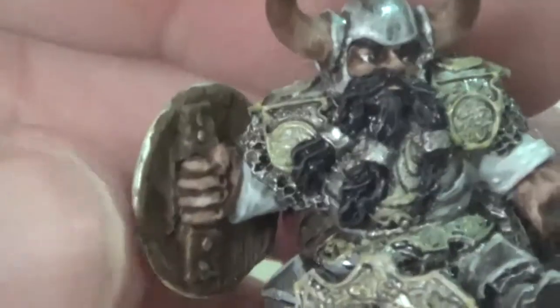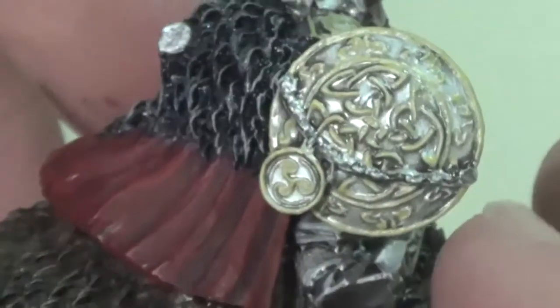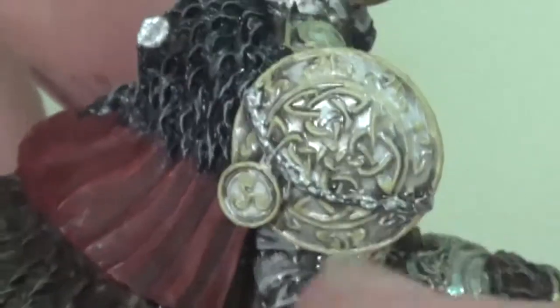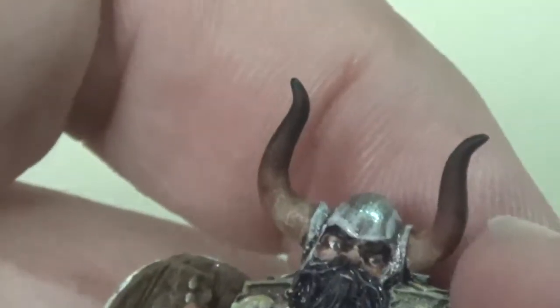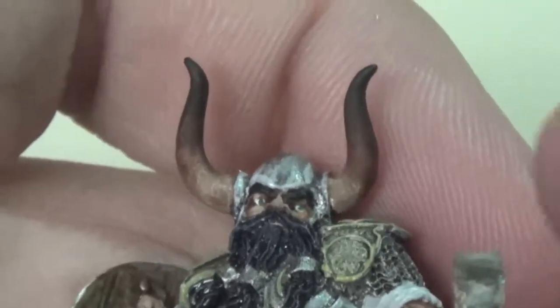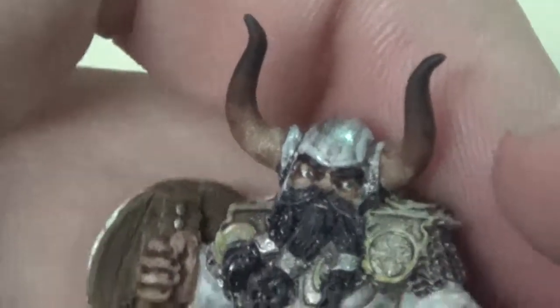I actually painted the shield separately and then glued it on afterwards. You can see there's a little bit of distance between the actual hand and the straps — I could have done some green stuff to fill it but I decided not to. It looks fine, and on the shield I did a very similar technique to the armor, where it kind of fades a little bit.